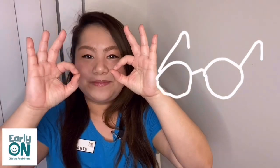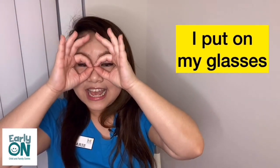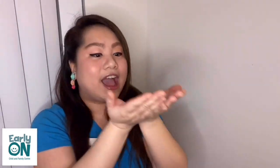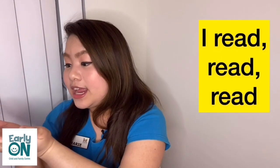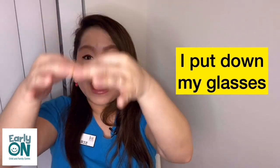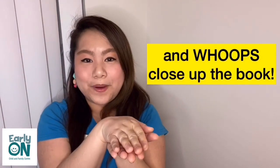Let's do that again. Here we go. Show your glasses. I put on my glasses. I open up the book. And we're going to read — I read, read, read. Put glasses on, I look, look, look. I put down my glasses. Ready? And we're going to close the book — whoops! Close up the book.